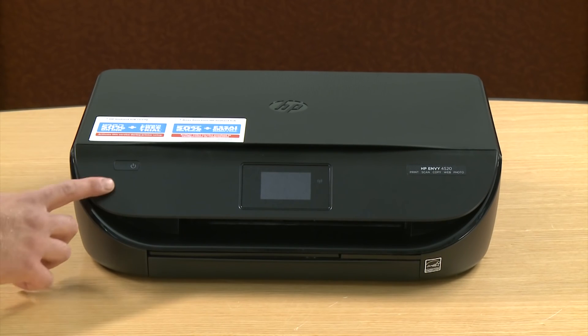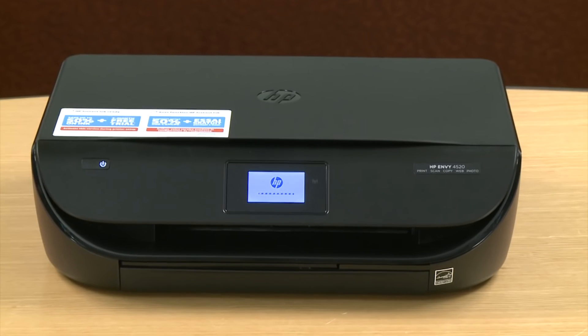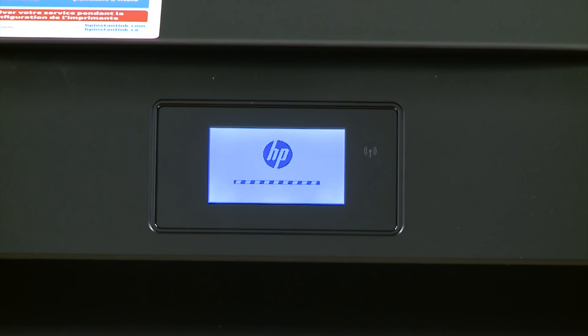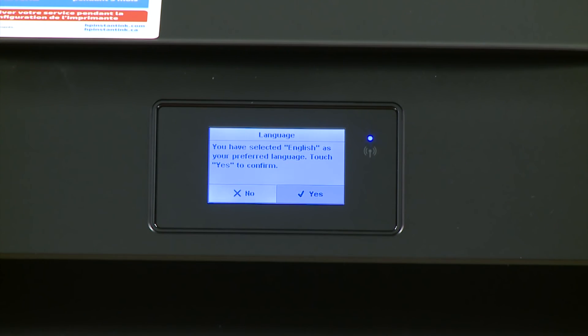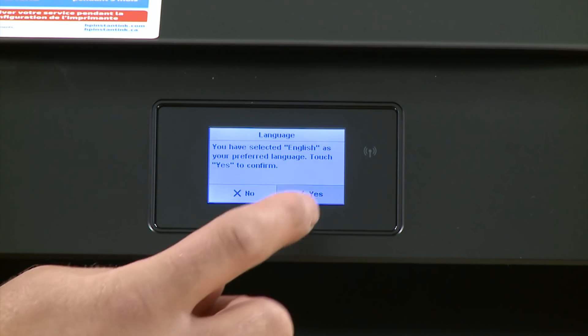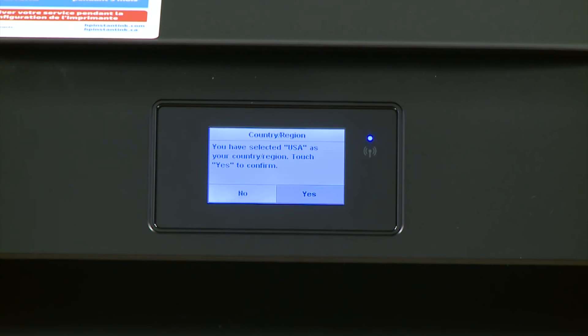Press the power button. The printer will begin initializing and make some noise. From the printer control panel, select your language and then touch yes to confirm. Then select your country or region and touch yes.